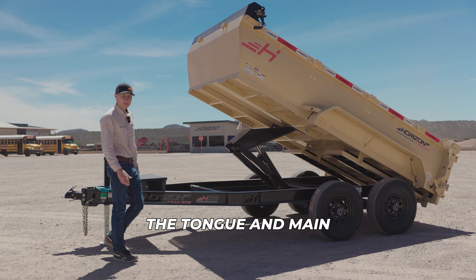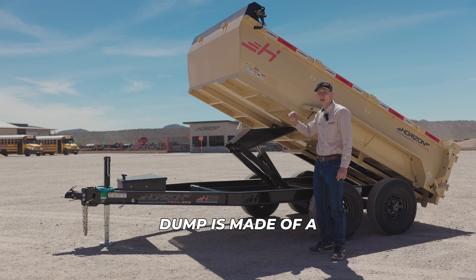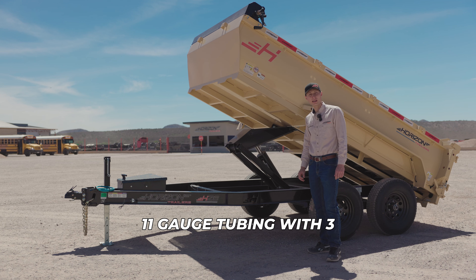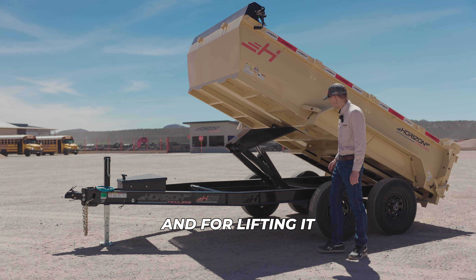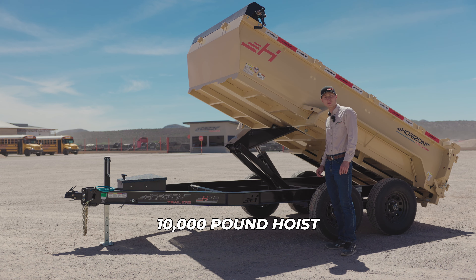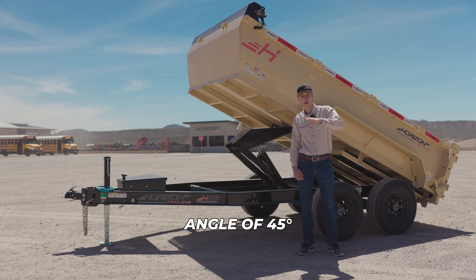The tongue and mainframe are made of a 6-inch I-beam weighing in at 8.5 pounds per foot. The frame of the dump is made of 1.5 by 3-inch 11-gauge tubing with 3-inch channel cross-members spaced 16 inches apart. For lifting, it has a 5 by 15-inch cylinder with a 10,000-pound hoist, upgradable to the telescopic cylinder, and a dump angle of 45 degrees.